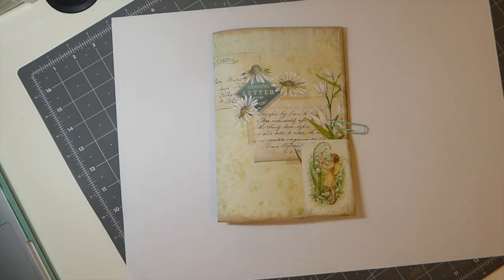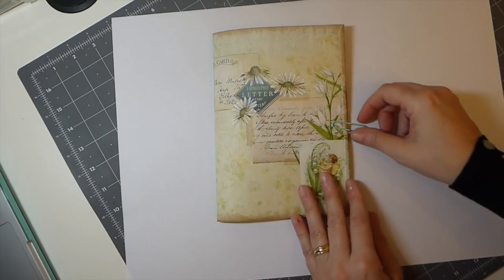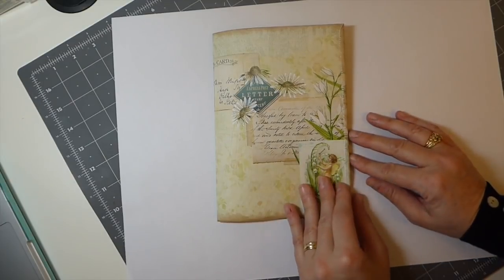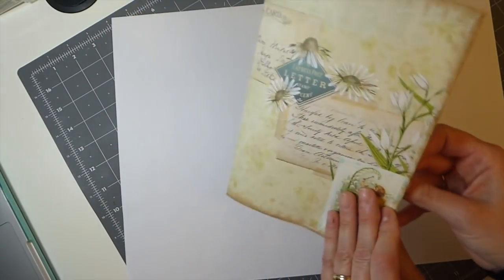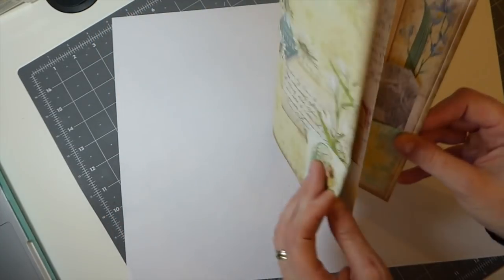Good morning everybody, welcome back. We are on day 29 of the hundred day project and today's project was completely inspired by In Amity Bloom's latest journals. If you guys follow her, you know she does some amazing work and her last batch of journals I spotted this pocket idea in there, so last night I played around to try to figure out how to create it and this is what I've come up with — an accordion pocket page.